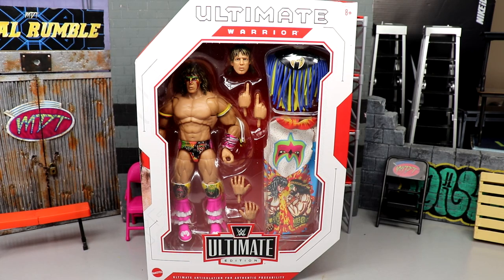Welcome back to another MD Toys video. Today we're back with a brand new WWE Ultimate Edition review on the WWE Ultimate Edition Series 15 Ultimate Warrior figure. This is our third installment of Ultimate Warrior in the Ultimate Edition line — he was in series one, he was one of the fan takeover Amazon exclusives, and now he is here in the Ultimate Edition line once again.